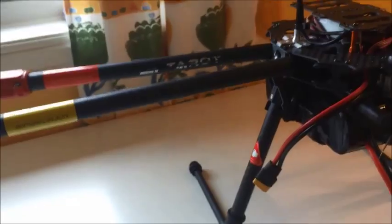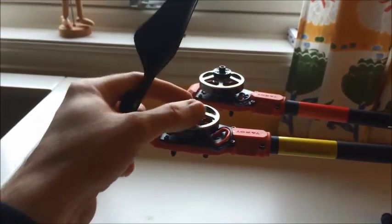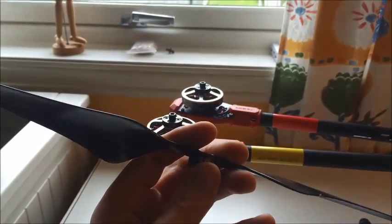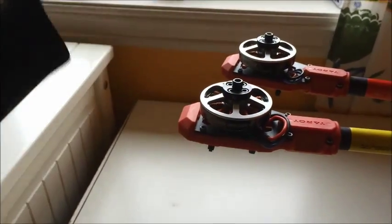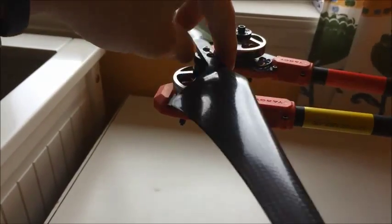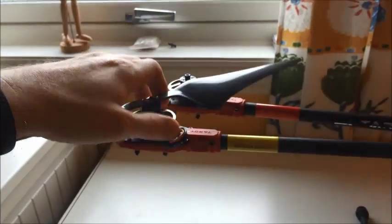And the propellers. I have mounted these quick-mounting things here. As you can see, this is clockwise, the other is CCW, and they match the other part here, so I can take them off when I am not using it. That's very nice when it comes to storage and having it with me, because these propellers are very large, very big.